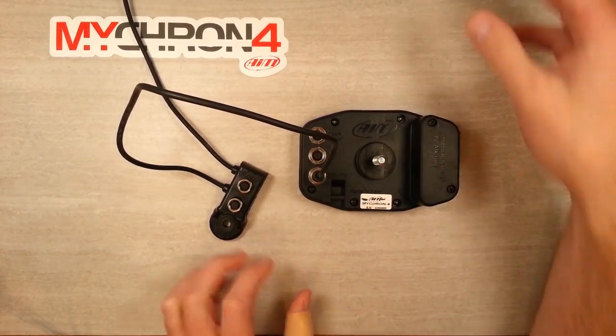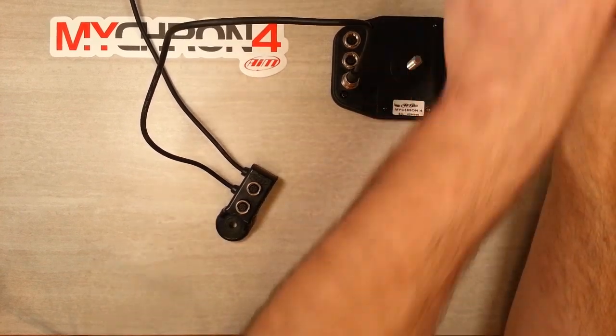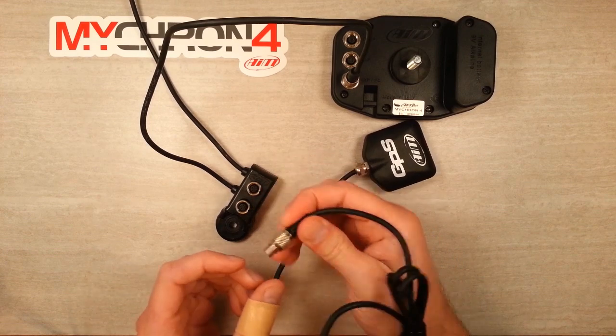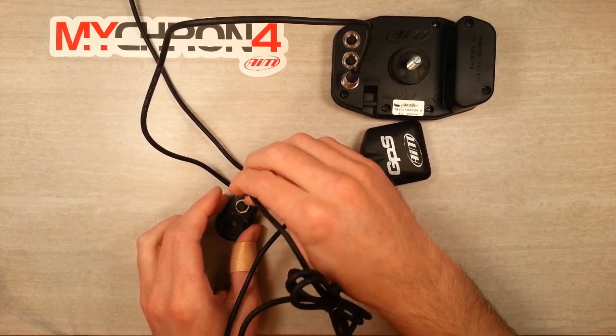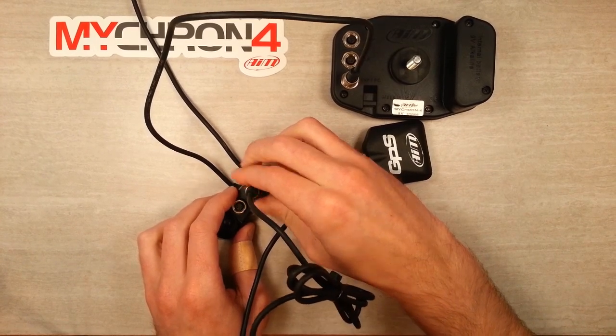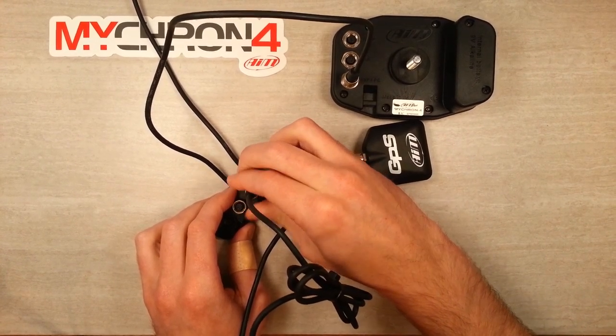Next we're going to connect our GPS antenna. This will go right into port number 3. Gently press it in and screw the collar tight.